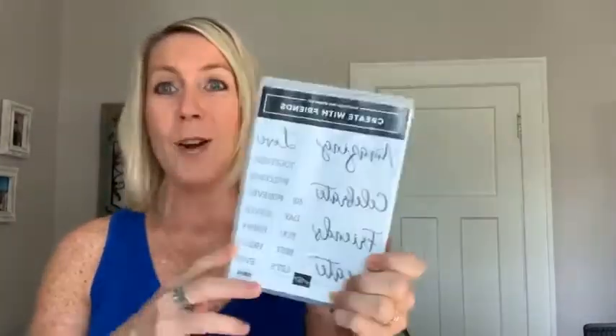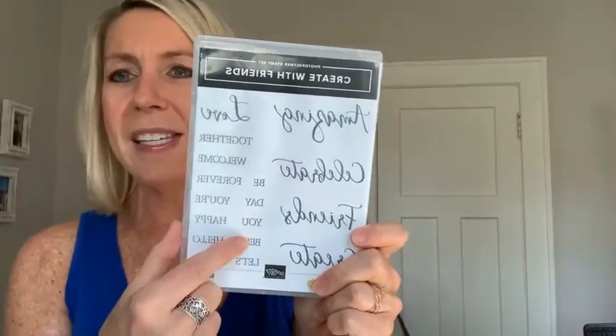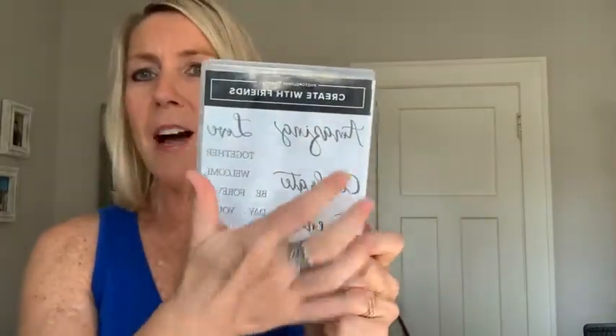It includes calypso coral, bumblebee, soft succulent, misty moonlight, and crumb cake colors in the DSP. It's really kind of soft, muted tones, and sometimes I'm drawn to the deeper fall colors, so it took me a bit to warm up to it. But I've played with it now and it's just gorgeous - a beautiful, subtle color palette for fall. We're also using the Create with Friends stamp set, which lets you build your own sentiments with big beautiful cursive writing combined with block writing.